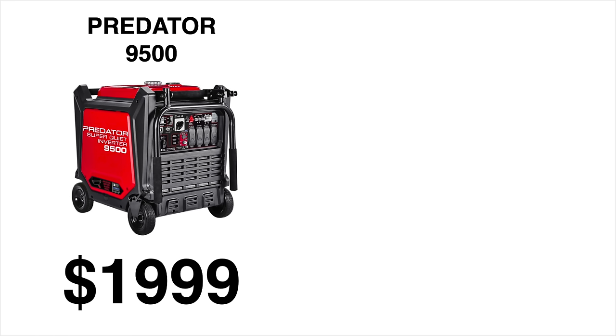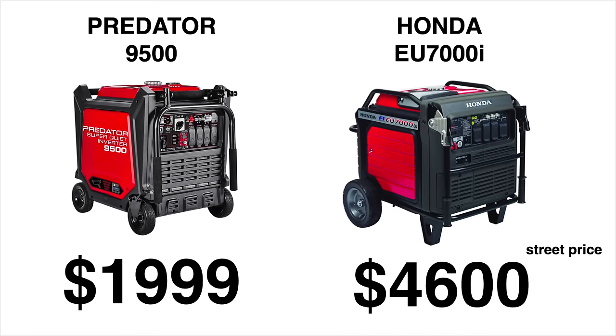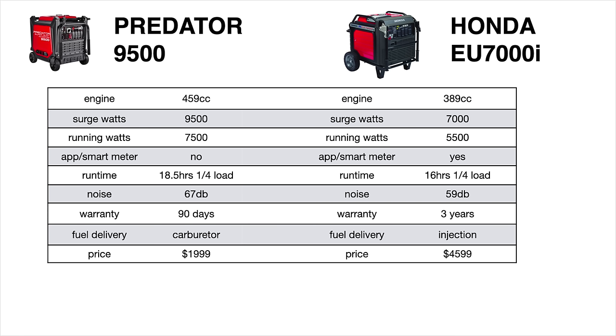The big question is: do you buy a Predator for $1999 or a Honda for $4600? Looking at engine size, the Predator has a larger engine at 459cc versus the Honda at just 389cc. The Predator also puts out more electricity with 9500 surge watts and 7500 running watts, compared to the Honda's 7000 surge watts and 5500 running watts. The Honda is a clear winner when it comes to smart features — it has Bluetooth, a mobile app, remote start at no additional cost, and an hour meter that includes voltage information you don't get on the Predator.